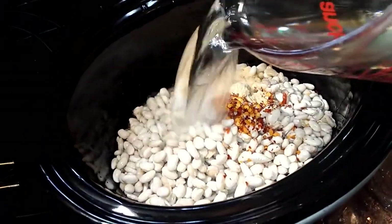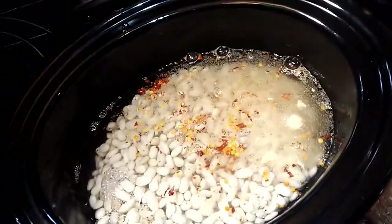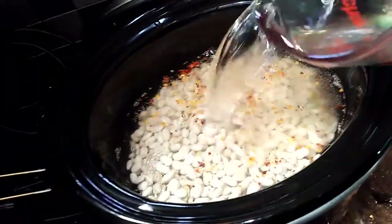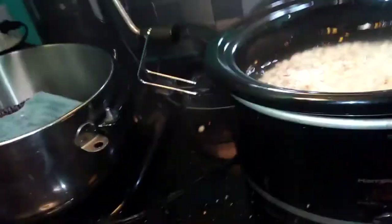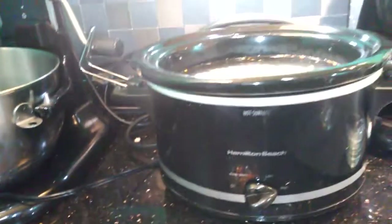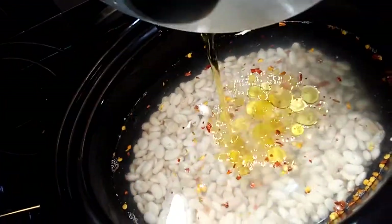Now, folks, I am not putting any meat in here. You don't always have to have meat when you cook your beans or greens — you can season them without any meat. That should be enough. I'm going to turn the pot on high and start the crock pot cooking on high, and I'm also going to pour some fried meat grease in there to give it that seasoning.